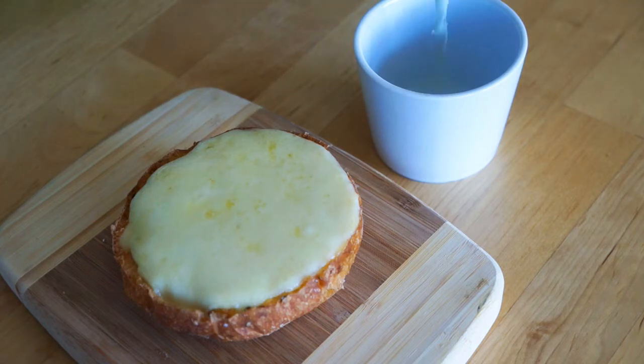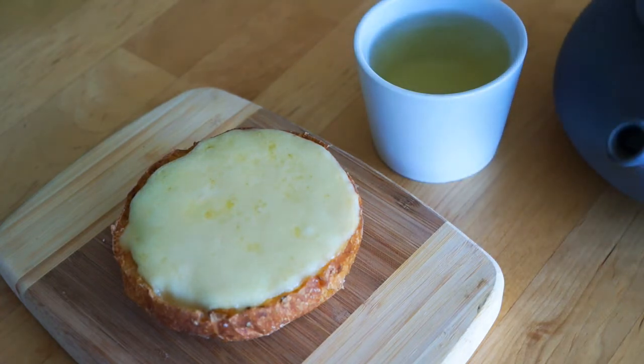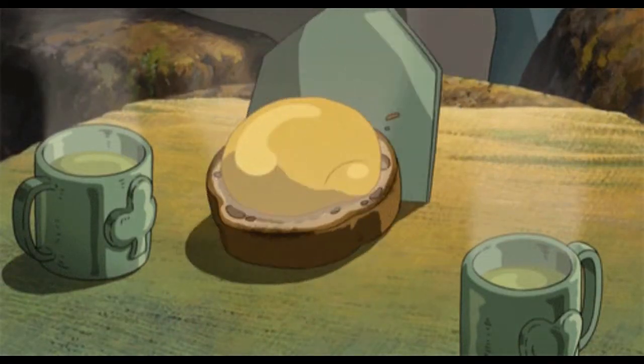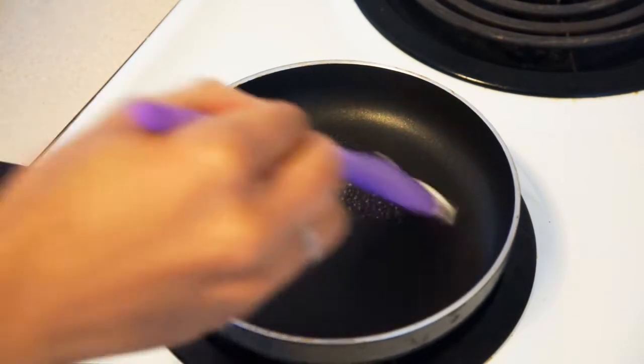Hello, it's Kristen, and welcome back to my channel. Today we're making probably the easiest recipe in the A to Z Ghibli food series — extremely cheesy toast from the movie The Secret World of Arrietty. It looks a lot like a glob of honey on toast, but we're going to use cheese because that seems like a tastier, easier-to-identify option.